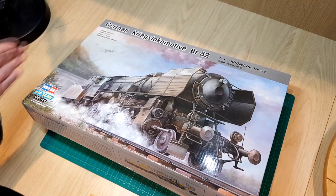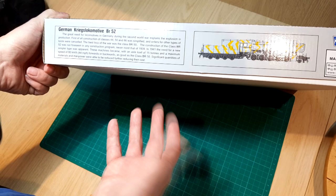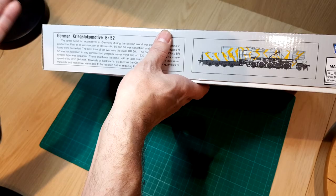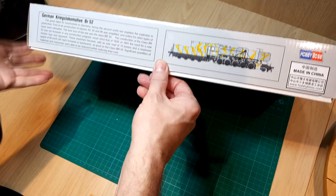There's some blurb on the box here, sort of in Chinese and English, explaining that these steam locomotives were fundamental to the war industry and the economy. They had classes 44, 50, and 86 — the best locomotive class of the war was the Class 50, and this BR52 is a simplified model based on the Class 50.